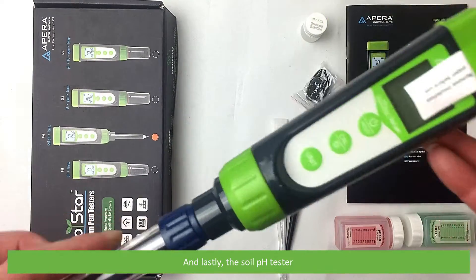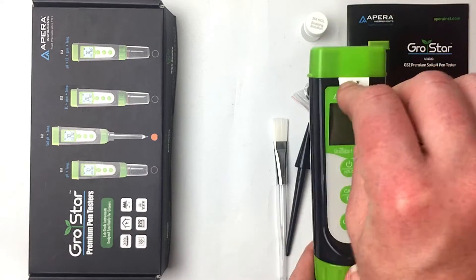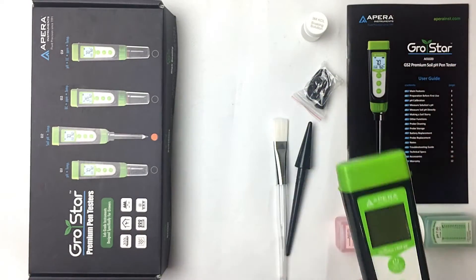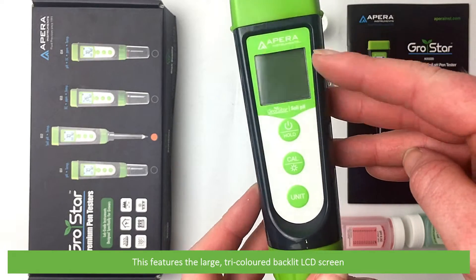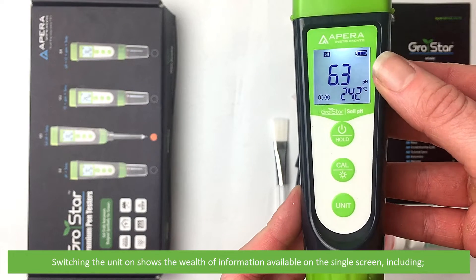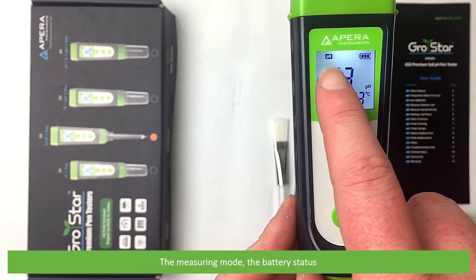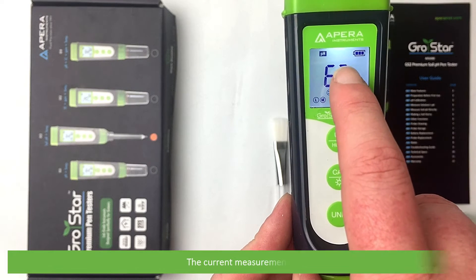And lastly, the soil pH tester itself. This features the large tri-colored backlit LCD screen. Switching the unit on shows a wealth of information available on the single screen, including the measuring mode, the battery status, and the current measurement.